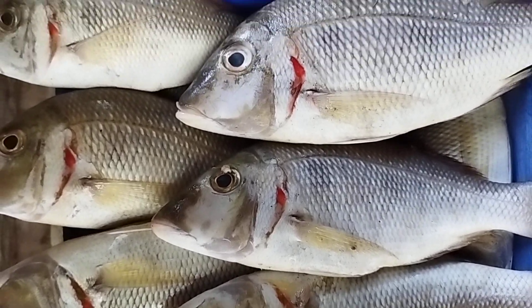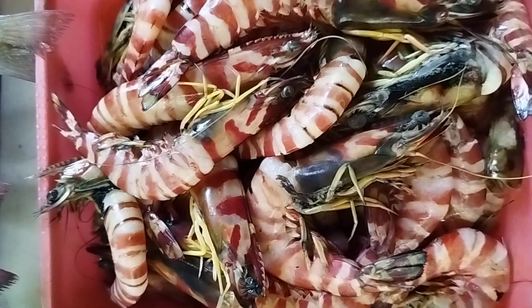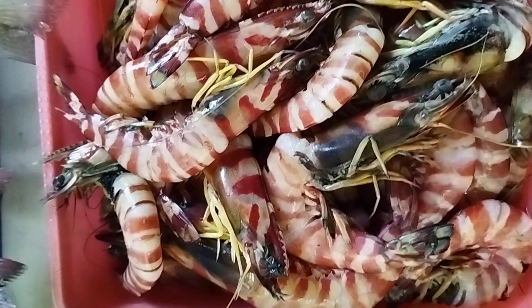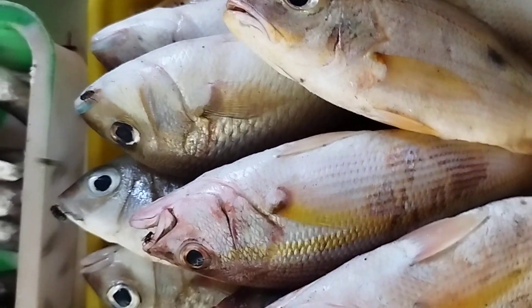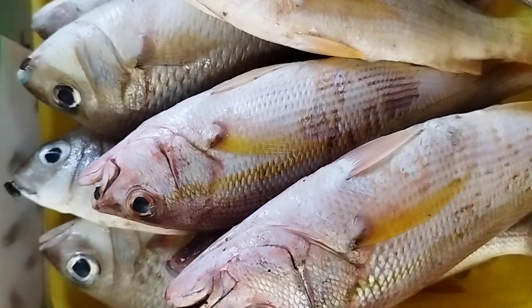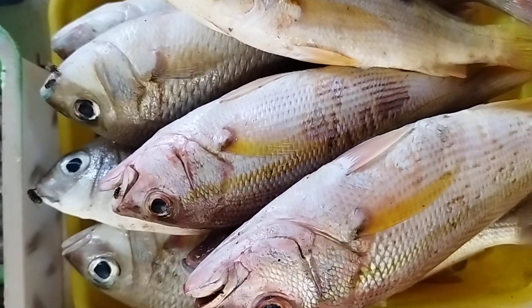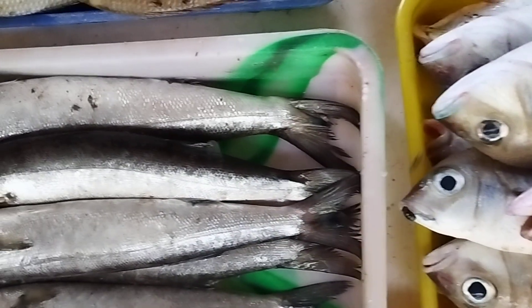This is a small size. This is 3-4 minutes. This is a red ring, about 20g. This is a full mill, one mill. This is a strip. This is a large size.